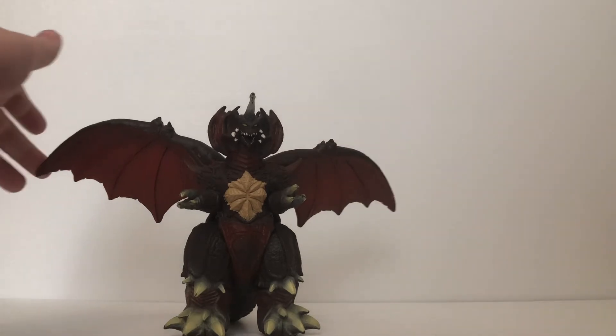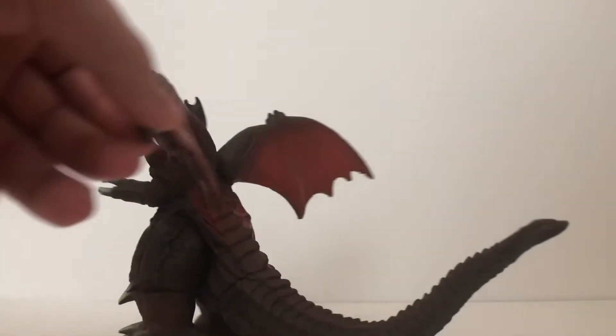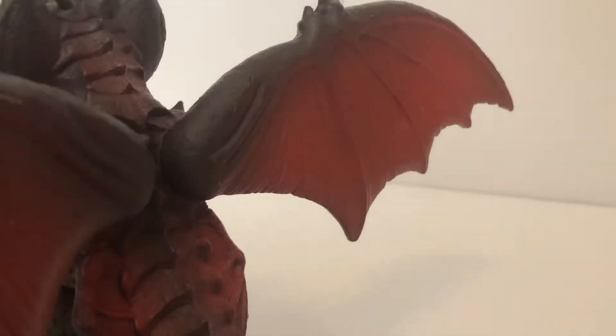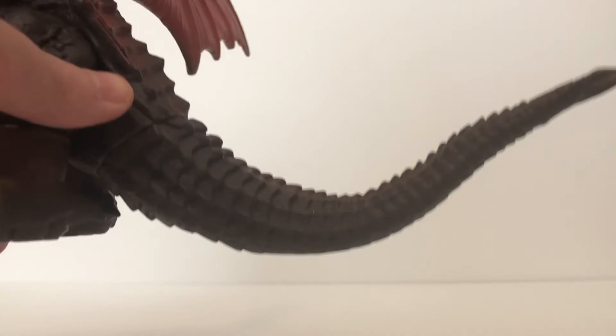I can definitely say that one of the ups of this figure is that it is very nicely detailed. All throughout the figure, there's a lot of nice bumps, ridges, and cracks to show a lot of nice detail. Even the wing membrane is very nicely detailed on this Destroyer figure, which is pretty cool. Even Destroyer's massive tail is also very nicely detailed, having small little segments all throughout the tail.